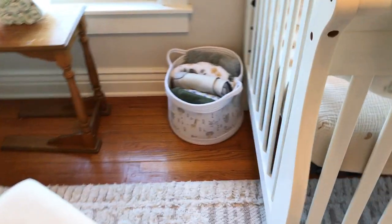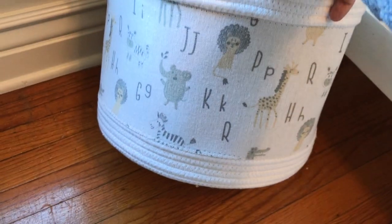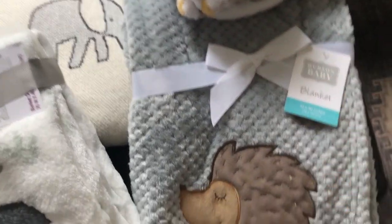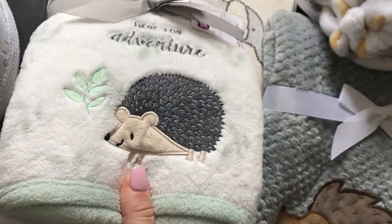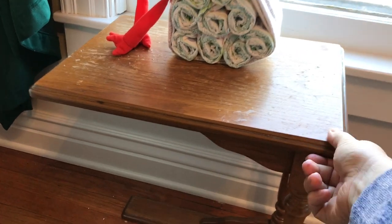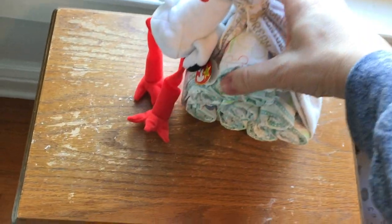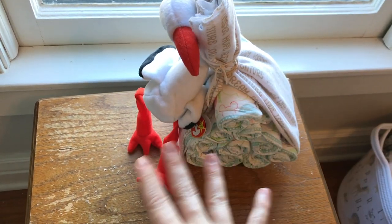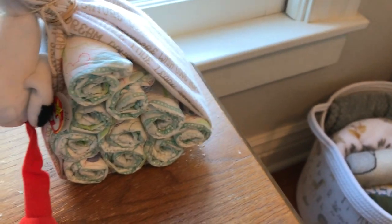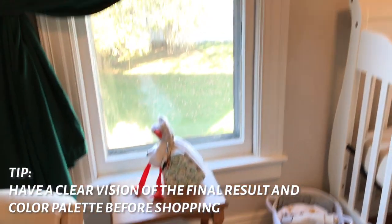Over here we have a basket I believe from TJ Maxx that I got for my baby shower — muted colors, just perfect. It has hedgehog blankets, a handmade one, an elephant one, all very sweet gifts that fit right in the container. Then over here is just an old little end table we had laying around — it's another color and has its own character since it's in kind of rough shape. A friend made this little stork with a diaper bundle at the baby shower, and my kids think it's the cutest thing, so I've left it there.